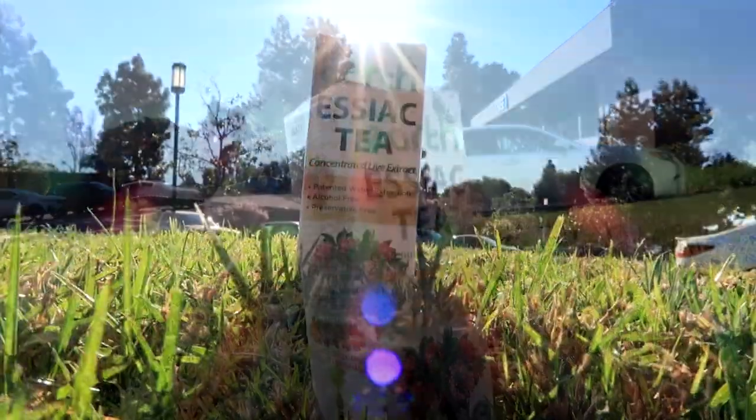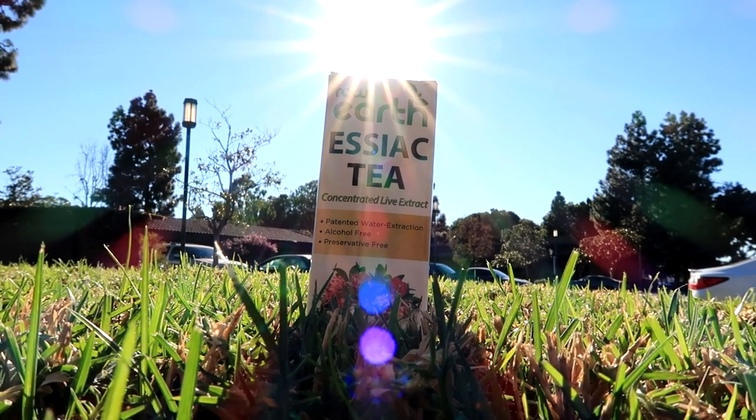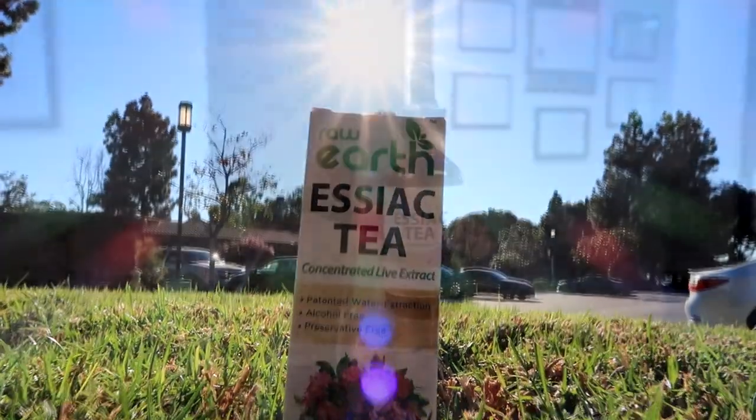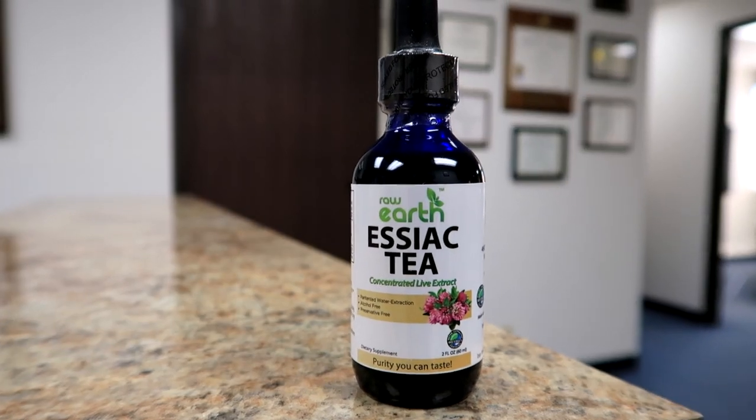It has powerful antioxidants because the burdock root has been shown to contain multiple types of powerful antioxidants, including quercetin, luteolin, and phenolic acids. These can remove toxins from the blood and inhibit certain types of cancer.